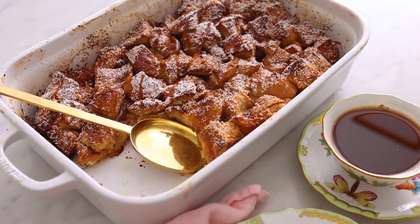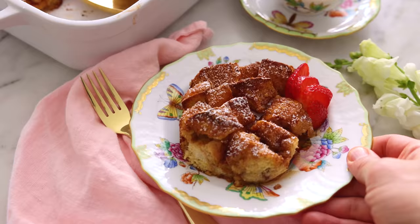Hey, I'm John Cannell. Today on Preppy Kitchen, we're making French toast casserole. Let's get started.